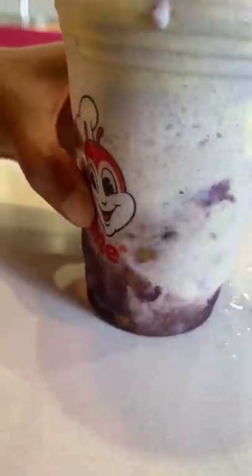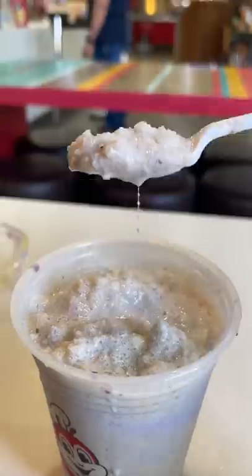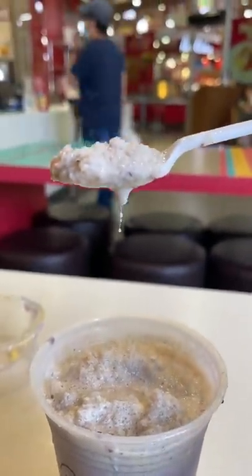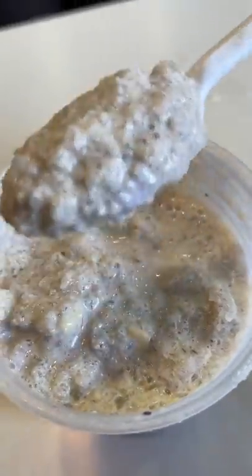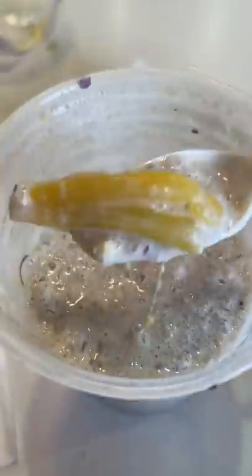Janelle told me to mix it all up but I didn't know where to start. I almost lost the ube ice cream at one point but eventually figured it out. You gotta mix it up real good and bring the stuff at the bottom to the top. We couldn't stop laughing because a piece of string would show up and then get sucked back up over and over. She told me it was a jackfruit string, which makes a lot of sense, but it was still fun to watch.